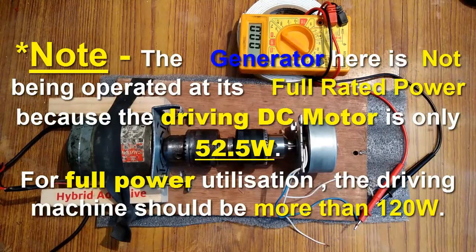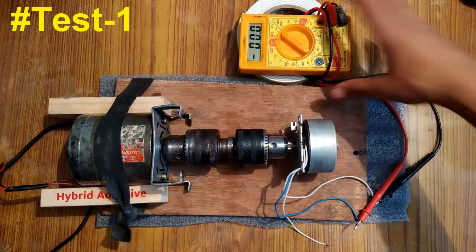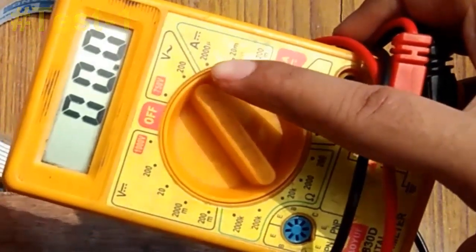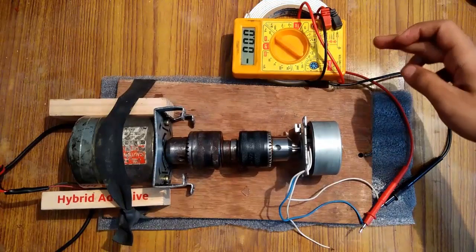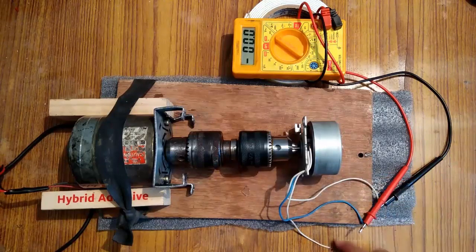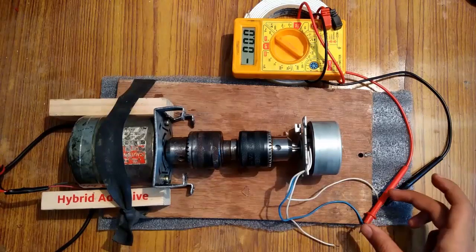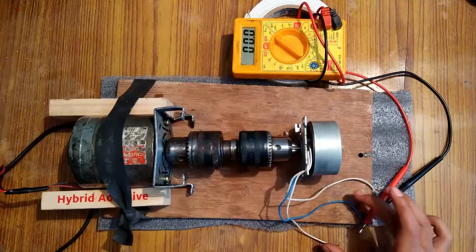First I am going to perform the open circuit AC voltage test. For this I have connected the multimeter in 200 volts AC mode — you can see the pointer in 200 volts AC mode. Since the multimeter has only two terminals, I am going to connect it to two of the terminals of this generator while one terminal will be left open. Since we are measuring the open circuit voltage, the open voltage of these two wires will be exactly the same as the open voltage of the other terminal pairs.